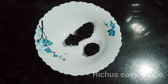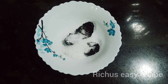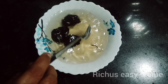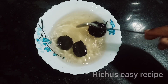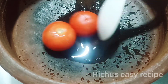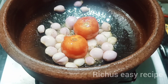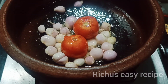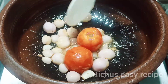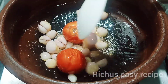We are going to make a recipe. We are going to make it in 15 minutes and we are ready for the recipe.